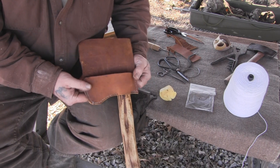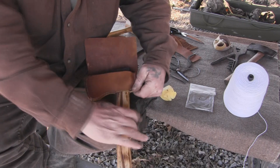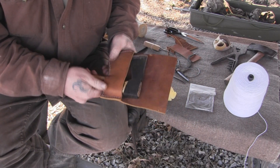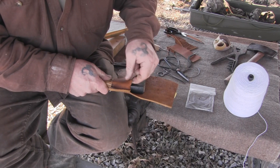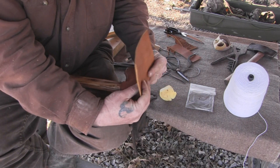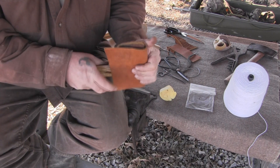Right now I just want to make sure that everything fits - the belt axe fits in the pouch very, very snugly, and that's exactly what I want because the leather is going to stretch anyway. So I want that to fit in there nice and snug, just like that - that's good. Now we've got to do something with our flap, so that's going to be our next project.